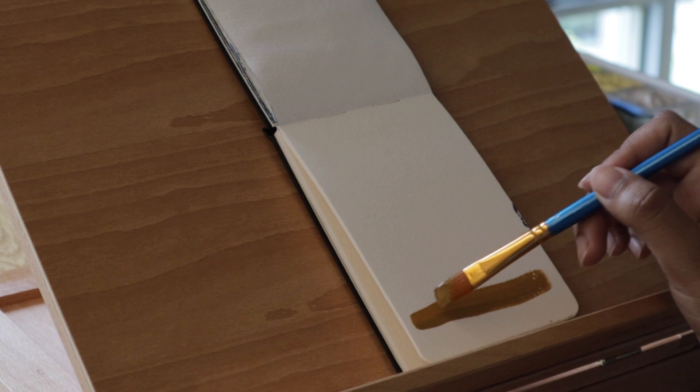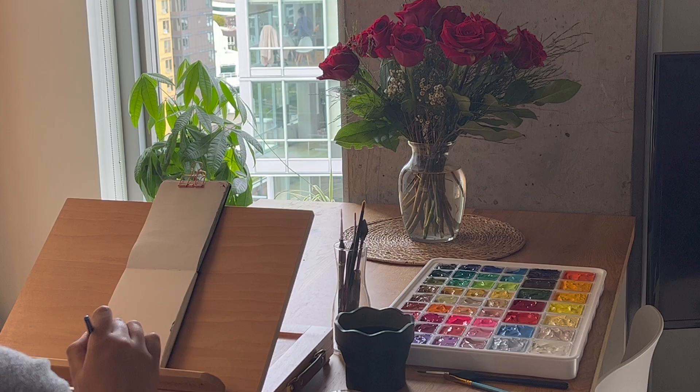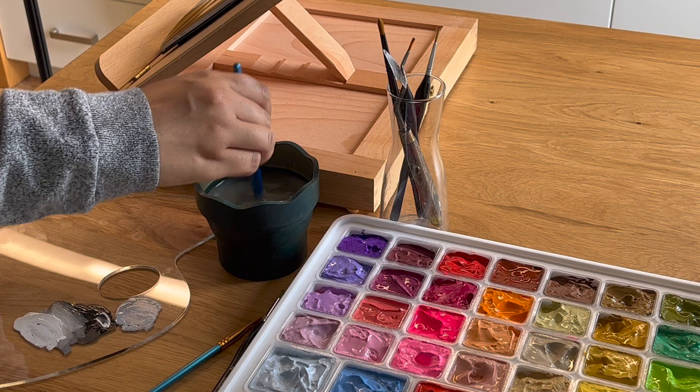It's Danisha and welcome back to another painting video. As you can see by the title and the intro, I will be painting from still life — basically real life — which I haven't done in a very long time. Last time I painted still life was when I was in high school doing assignments. I basically got this bouquet of roses for my birthday and looking at it, I suddenly got the urge to paint them.